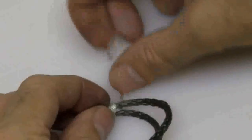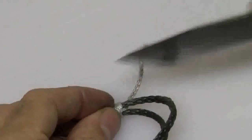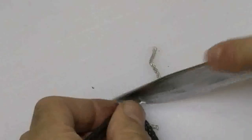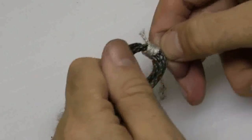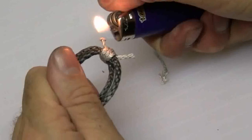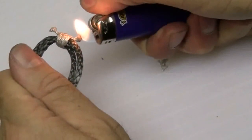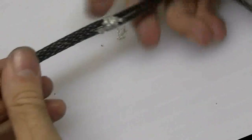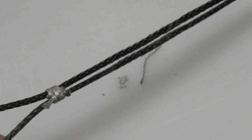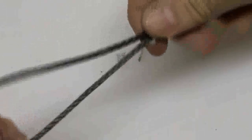To finish off the ends, cut them and melt them — a little short — and zinge them so they come to a nice little bulb. That'll keep the knot from sliding through. Now when I put the whoopee sling over the marlin spike hitch, I can slide this up to the top to hold it in place. As I'm adjusting the whoopee sling, this will bind a little bit, but I can loosen it up relatively easily.